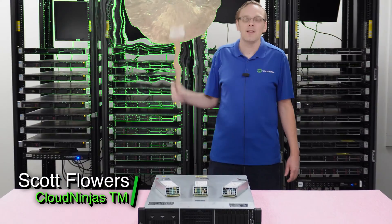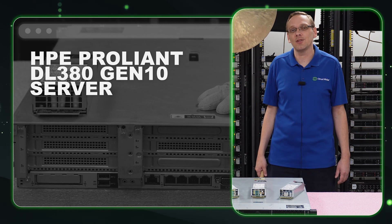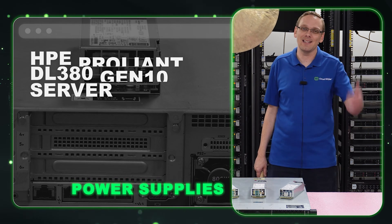Hi, I'm Scott Flowers with Cloud Ninjas. Today we're here to continue our series on the HPE ProLiant DL380 Gen 10 Server. In this video, we're going to specifically focus on power supplies. Let's get going.